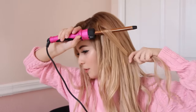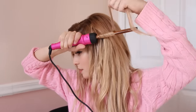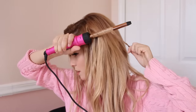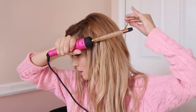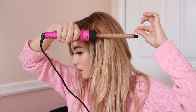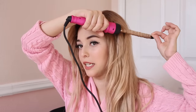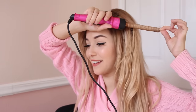So the first thing you want to do is grab about a piece this big and start really close to the root and just twist it around. I'm going to let that heat up. And be sure to use heat protectant — I forgot to mention that. Super important.